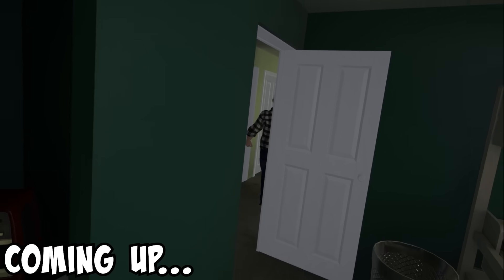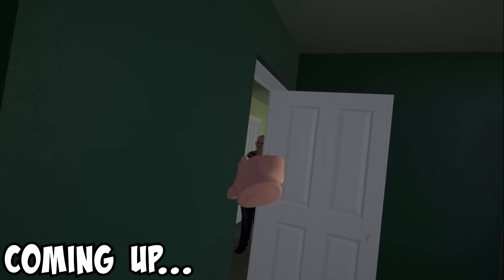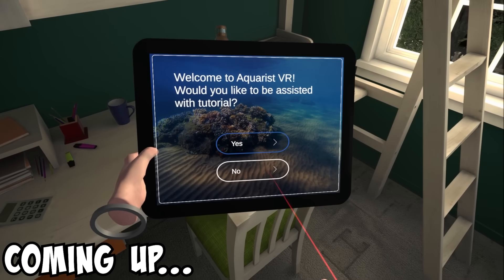Why did that man have the face of a three-year-old? Look at him. Look at that suss man. Would you like an assisted tutorial?